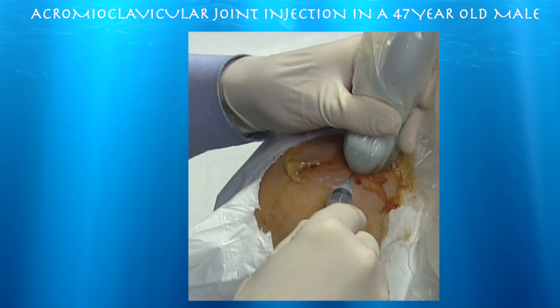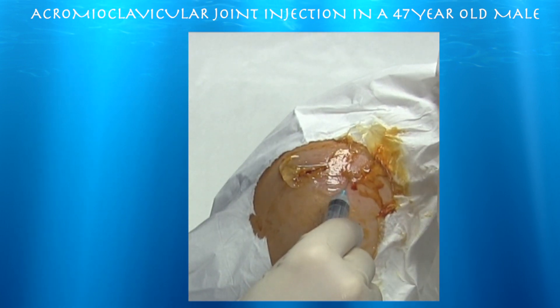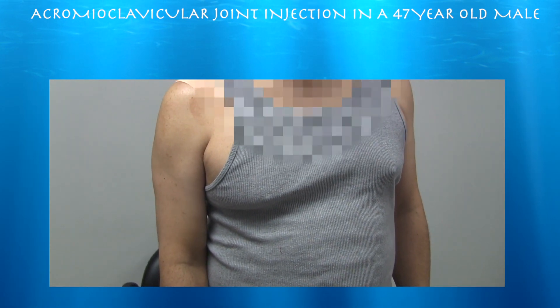Here's a close-up of this in-plane approach of the acromioclavicular joint injection. This is after the injection. We didn't use any lidocaine because it does have some chondral toxicity. I'd rather not use it if I don't have to, but maybe for him it would have been good diagnostically.